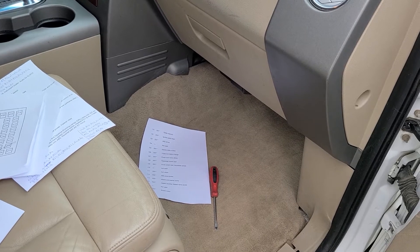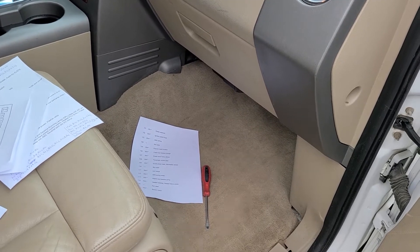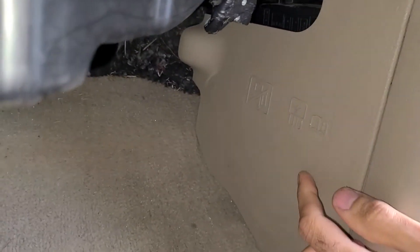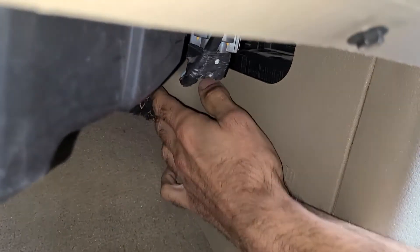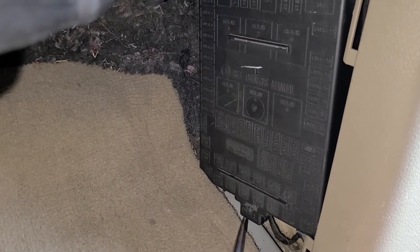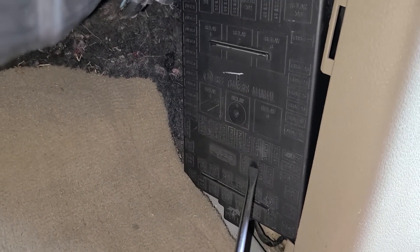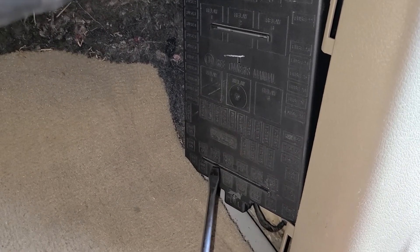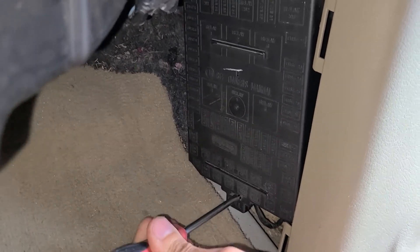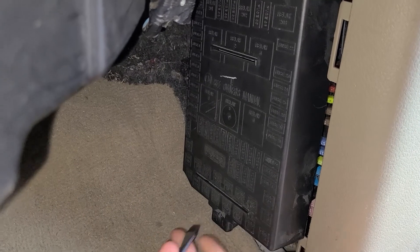The fuse box you need is located just next to the passenger right foot, under this cover. To remove the cover you just want to pull it towards yourself — it's held by two clips. Now you will get access to one more cover, the fuse box cover. The easiest way to remove this one is by using a flat screwdriver, just pry it inside here and pull it straight up and that will pop it out.